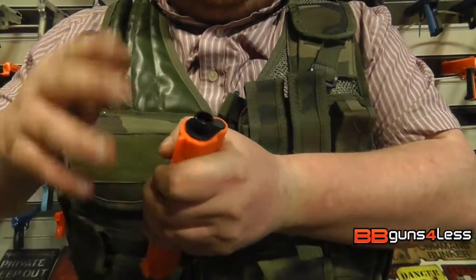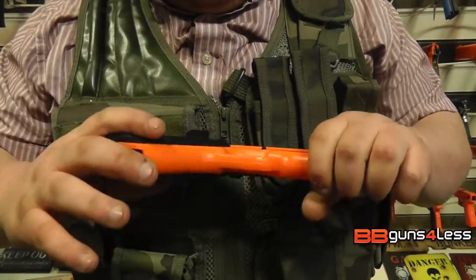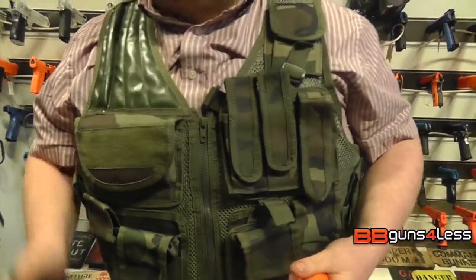Now it's mostly plastic — the outer barrel is plastic, the trigger is plastic. The screws aren't plastic, they're metal. And the magazine does have a metal weight in it and it is quite heavy.